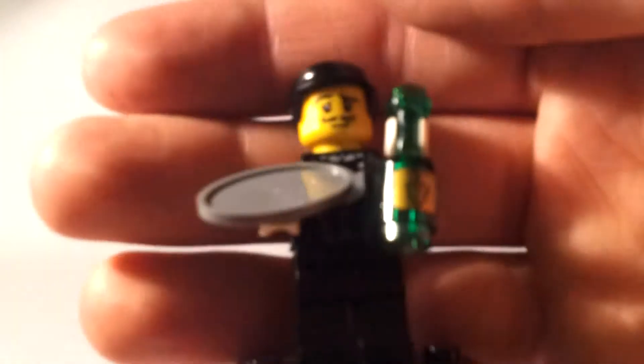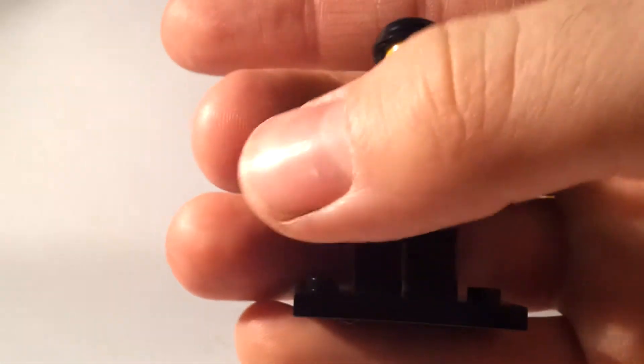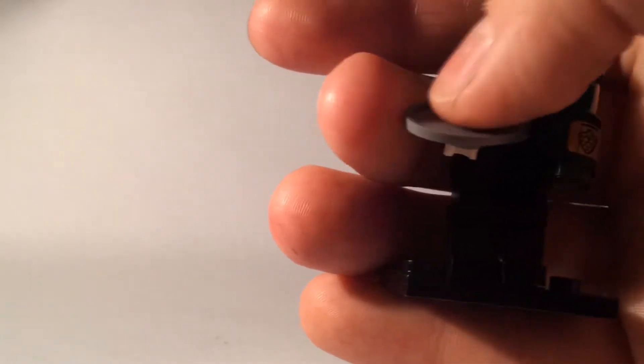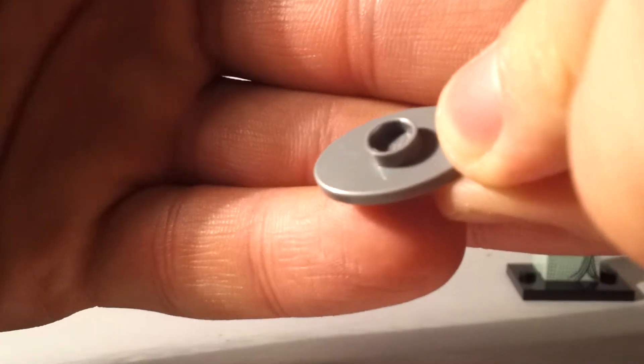Finally, in part two of my review, there is the waiter. When I picked this one up I thought I had the woodland maiden — I was feeling for the plate and thought it was her shield. You just need to feel the back side of it; you can see it's just a little circular stud that his hand fits into.